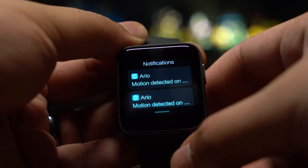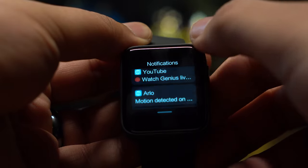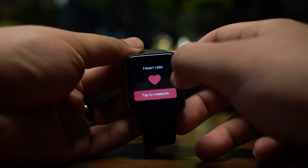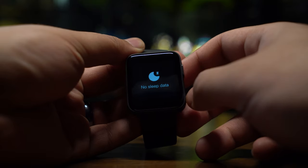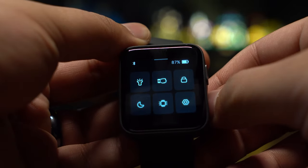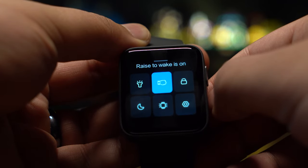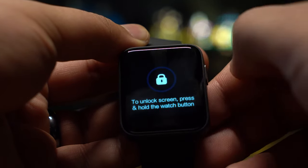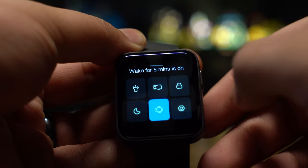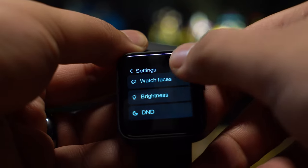Gestures are also included in this watch. Swiping down will bring you to the recent notifications panel. Swiping left and right will cycle through widgets such as your last played music, heart rate monitor, fitness tracker and more. Swiping up will show a quick toggle settings menu where you can activate the watch's flashlight mode, raise to wake, a lock mode, do not disturb mode, a mode to leave your watch awake for 5 minutes and a gear icon which will take you to the watch settings.